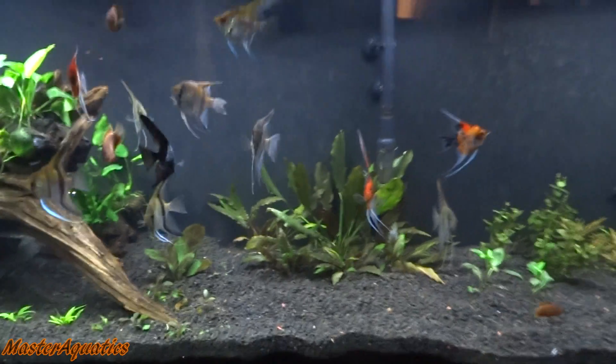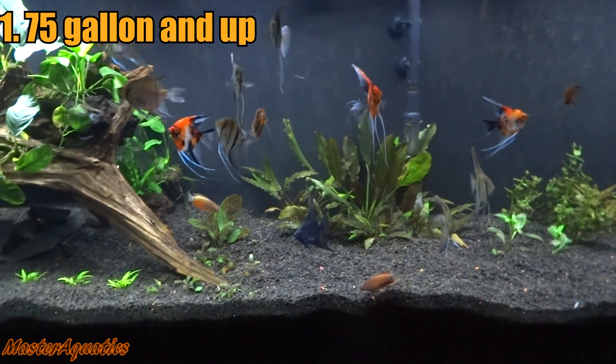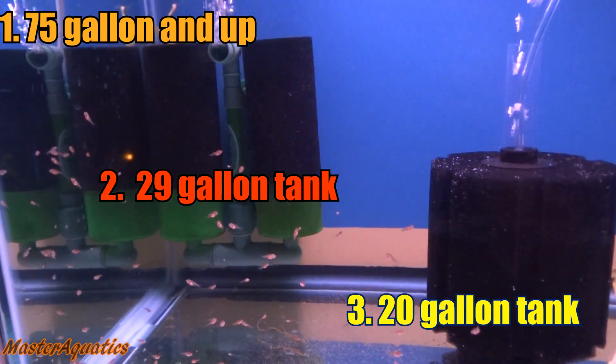Very simple, you only need three things: a 75-gallon tank and above, a 29-gallon tank, and a 20-gallon tank. I will tell you what each of those are for.